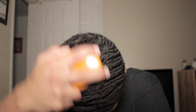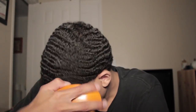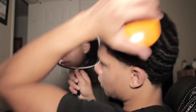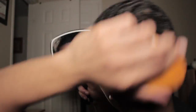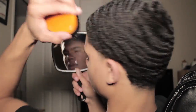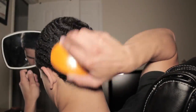Everyone has different 360 wave patterns — you need to find your pattern and brush accordingly. I brush my top down starting from the crown. On my left side I brush at an angle, and on the back left I go straight down.